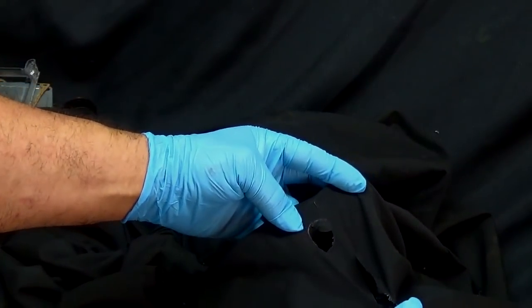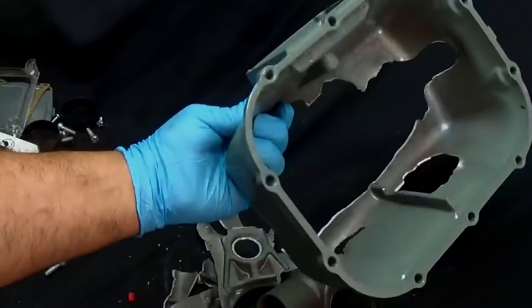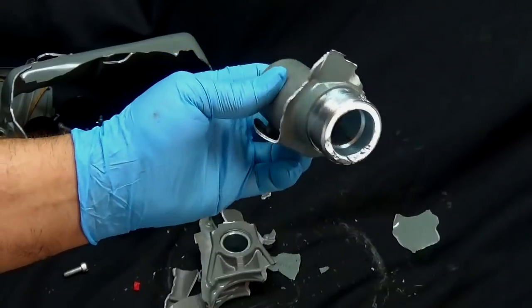All right, well at least I have a costume for Halloween. So that pretty much looks like it did the trick, but I still have some cast aluminum covered on the steel.